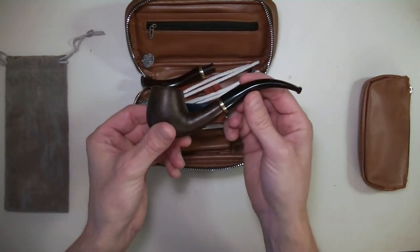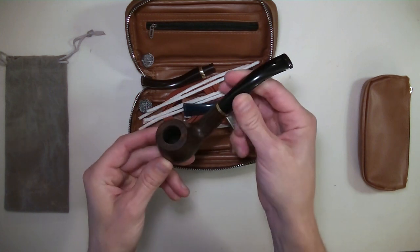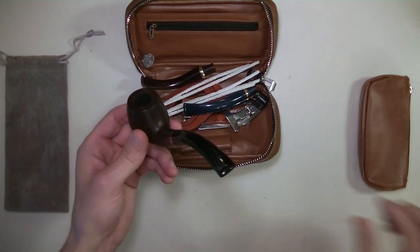The pipe itself is a beautiful black ebony pipe with a black tip. There are also other tips, which I'll show you a bit later in case you want to swap out the colors, but the pipe itself is really beautiful.